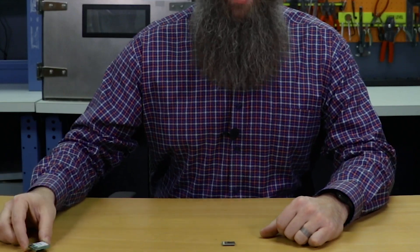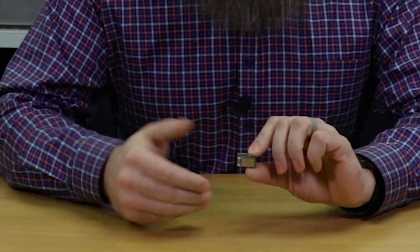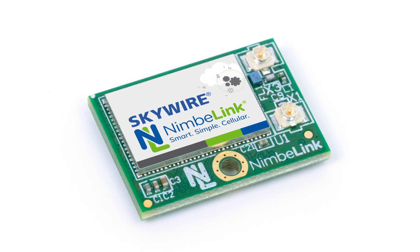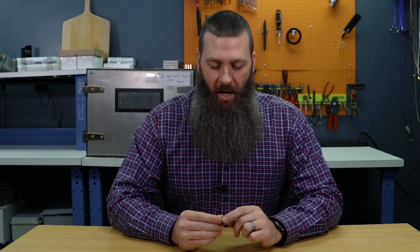But would you believe it if I told you that there are actually two Skywires here right now? Check this out. This little guy — you might have to zoom in even more because he's so small — this little guy is the Skywire Nano. This is a brand new type of Skywire from NimboLink, and I had to tell you about it because it opens up a whole new range of possibilities for what you can do with a Skywire modem.